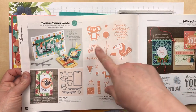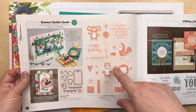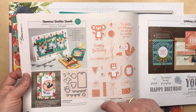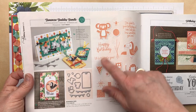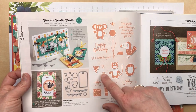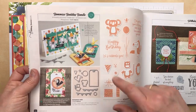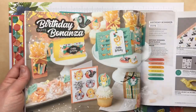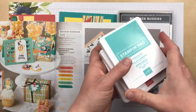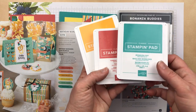The stamp set includes cute little critters like a koala, a toucan, and a lion, as well as birthday greetings and other accessories. You can make a party hat or an ice cream cone, presents, or a candle. The designer paper is so pretty — I've used it on my cards here. When I say pretty I really mean bright and cheerful. I picked my color scheme for these cards from the designer paper.